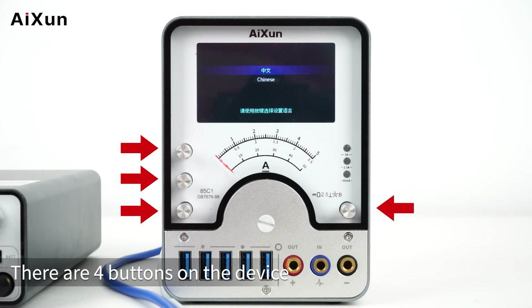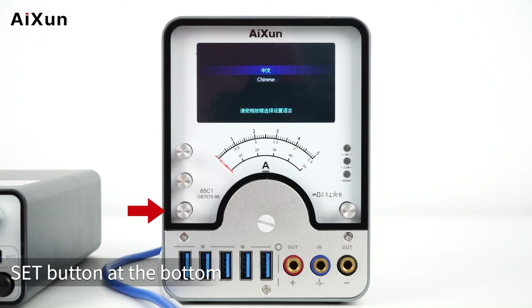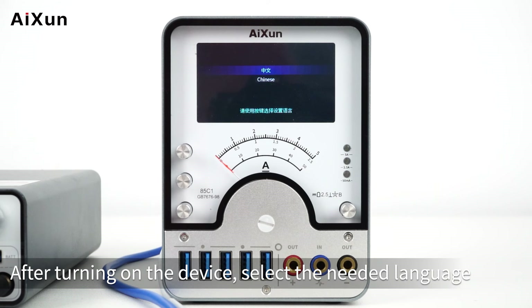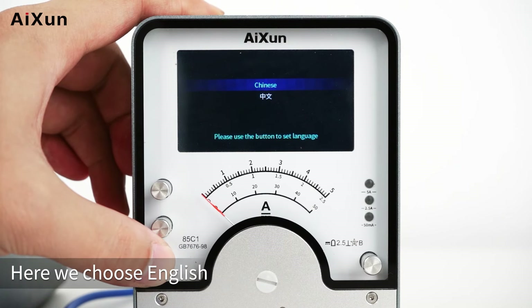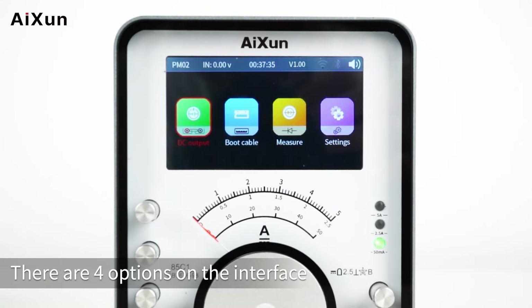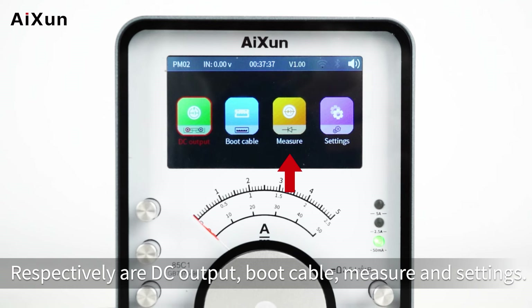The main interface has 4 buttons on the device. The top 2 on the left are the up and down buttons, the Set button is at the bottom, and the right button is for Escape. After turning on the device, select the needed language using the up and down keys. Here we choose English and press the Set button to confirm. There are 4 options on the interface: DC Output, Boot Cable, Measure, and Settings.